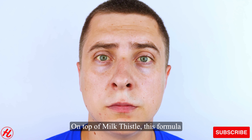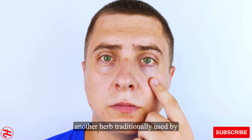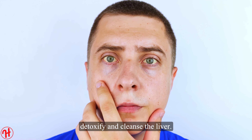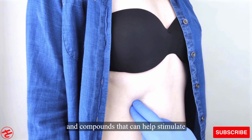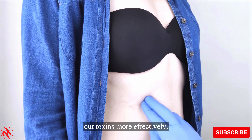On top of milk thistle, this formula also contains dandelion root, another herb traditionally used by herbalists and naturopaths to gently detoxify and cleanse the liver. Dandelion root is high in antioxidants and compounds that can help stimulate bile flow to help the liver flush out toxins more effectively.